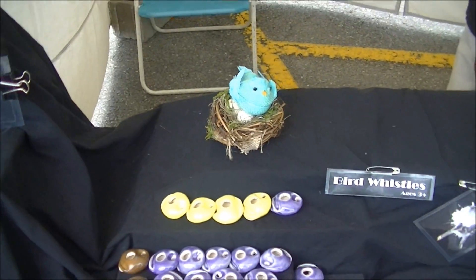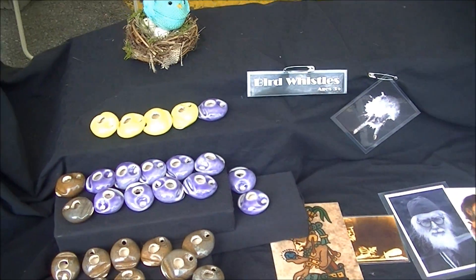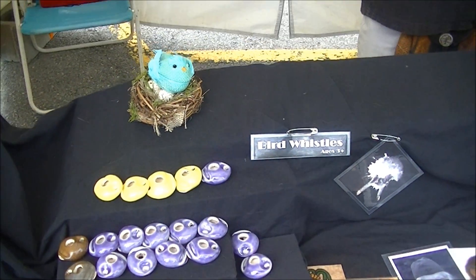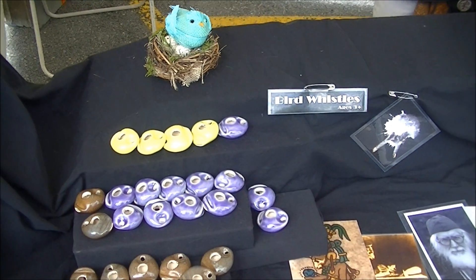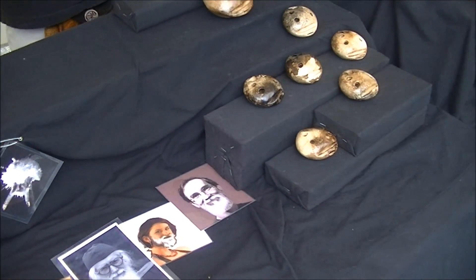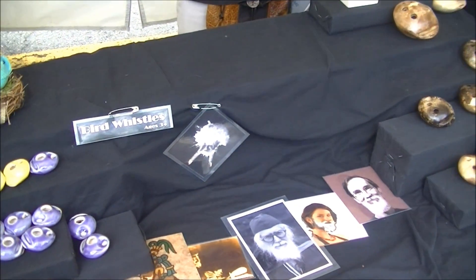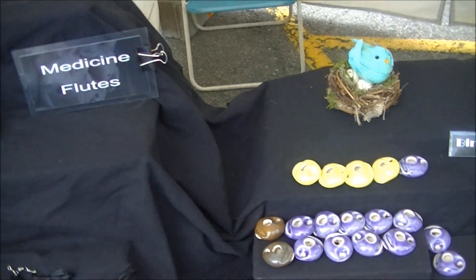The altos are $60 — they come with a necklace cord. I hope you enjoyed the 2014 follow-up version. Thanks for watching. It comes down to what you like the sound of best; the bigger the flute, the deeper the tone. Same fingerings — once you learn one you can play them all, it's universal.